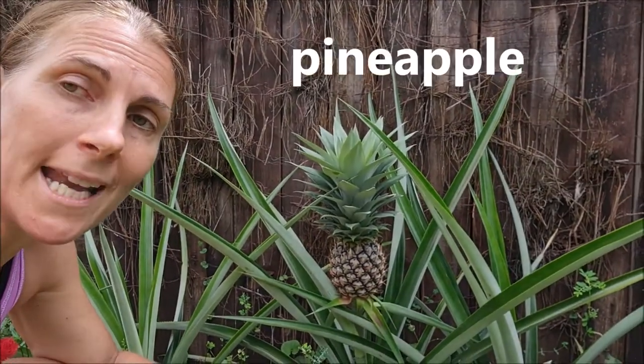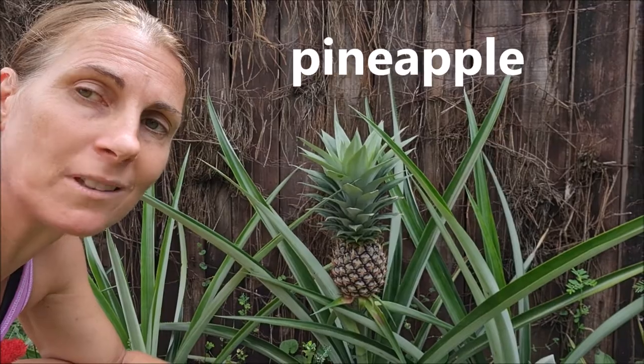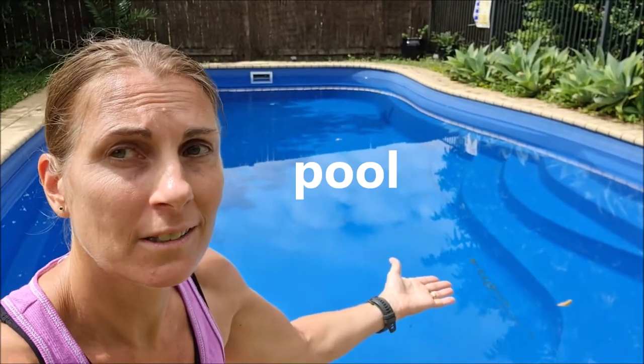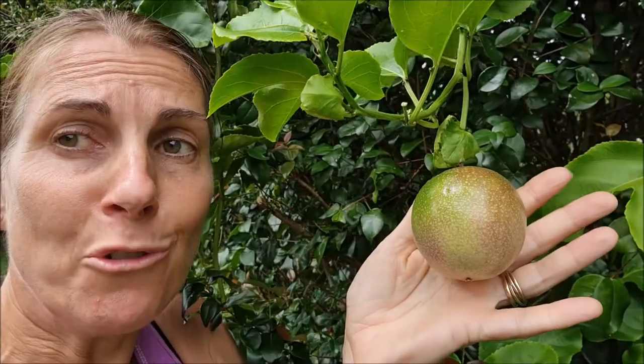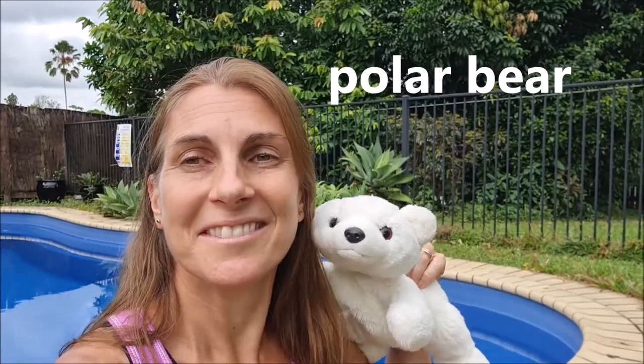Here's a pineapple — pineapple. And this is our pool — pool. A passion fruit — a passion fruit. Polar bear. So here's a tongue twister to help you practice that sound.